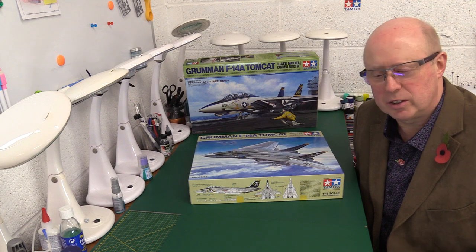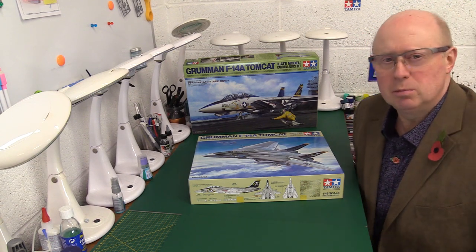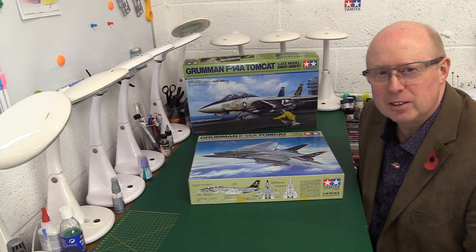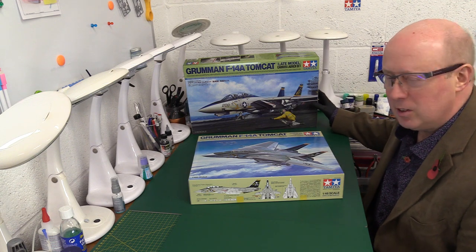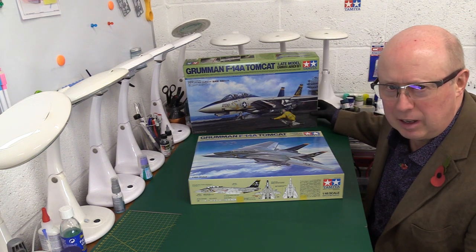Hello folks, welcome back to the channel and thank you for joining me once again. You are always most welcome. Today, something a lot of you have been waiting for — just trickling out into the supply chain, and certainly just arrived here in the UK. It's the new, brand new, Tamiya Tomcat F14A, late model F14A.